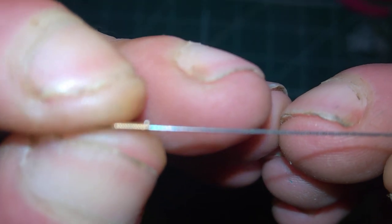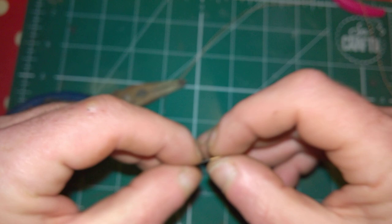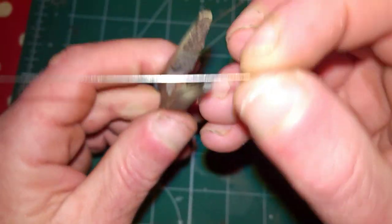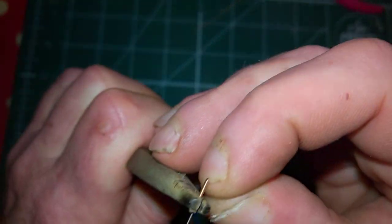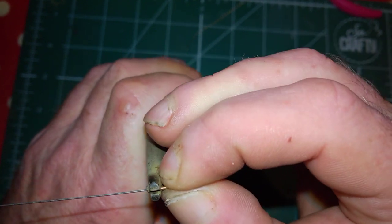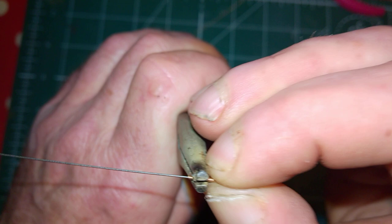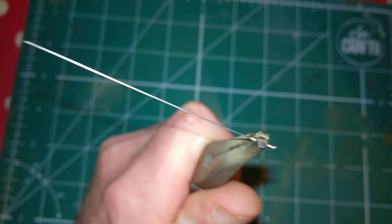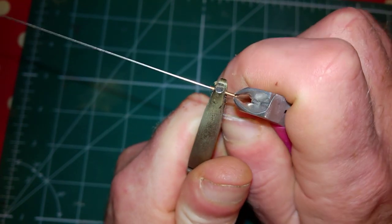Don't get too close up to the end. Now just tidy that off with a bit of file — squash it down, tidy it up. This end: do the same again. Grab your pliers, decide how long you want the spring. I want the spring just to about the edge there — I've got the length of my spring that I want.